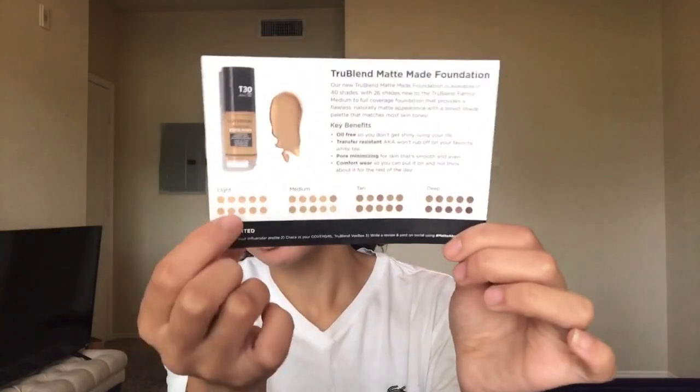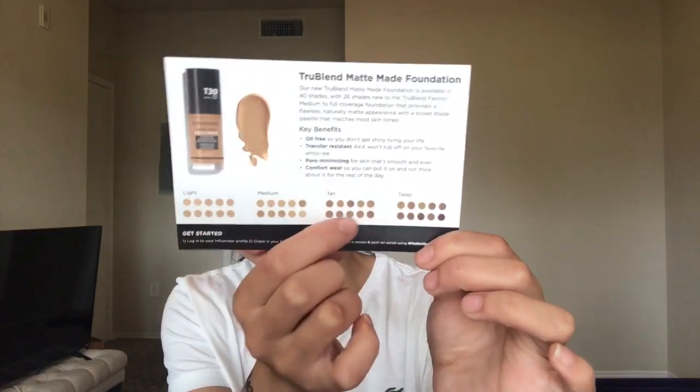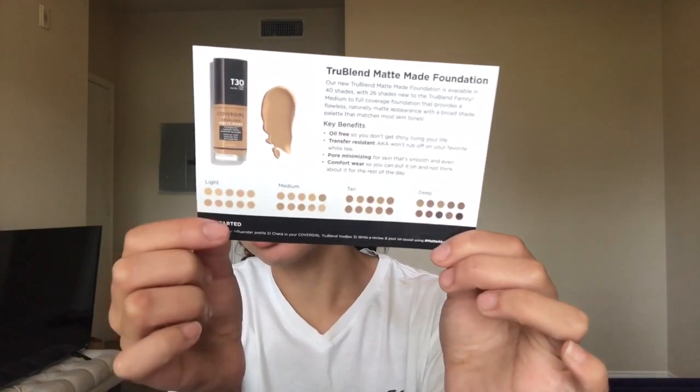I'm going to try both of these today for my base. I'm going to read over the card they put in the box. It says the new True Blend Matte Made Foundation is available in 40 shades, with 26 shades new to the True Blend family. It's a medium to full coverage foundation that provides a flawless naturally matte appearance. Other key benefits are that it's oil free, transfer resistant, pore minimizing, and comfortable to wear. The card also shows shade groups for different skin complexions. This stuff was sent to me for free to review — I'll link my video about Influencer below so you can sign up to possibly receive free stuff too.